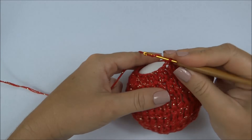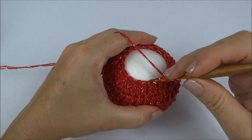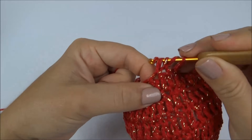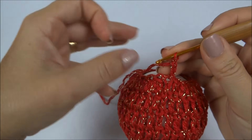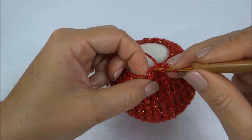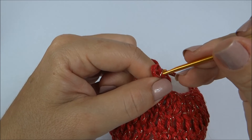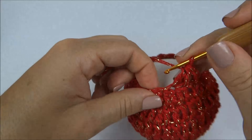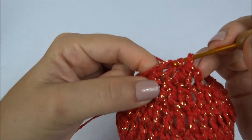Carreirinha já finalizada; agora faço três correntinhas e vou repetir o mesmo processo. Fica ainda mais chatinha de trabalhar essa carreira, porque ela já está bem apertadinha, bem rente à bola. Mas a gente consegue também. Fiz as três correntinhas e já inicio: vou para o próximo ponto, faço metade do ponto e deixo na agulha; próximo, faço a metade do ponto e deixo na agulha, fecho todos juntos. E assim em volta de toda a carreira; vou fazer essa carreirinha e volto para já fecharmos a bolinha e fazer o cordão.